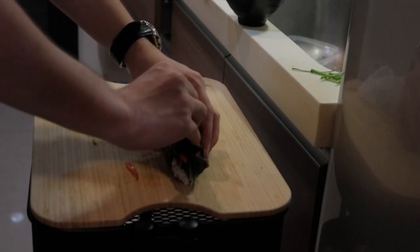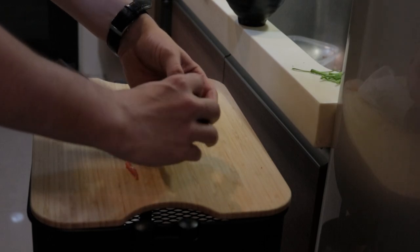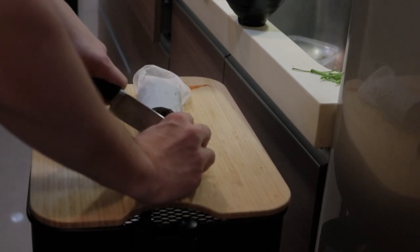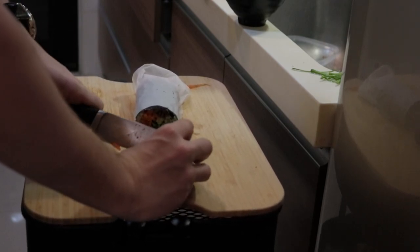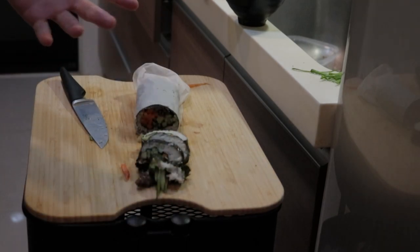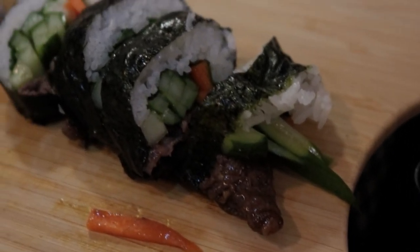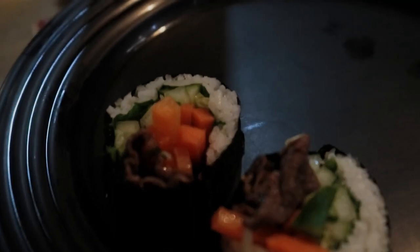I'm sorry Korean people for disgracing your culture. That looks good enough, I guess. There is the kimbap — this one at the end kind of fell apart. Here are these ones plated.